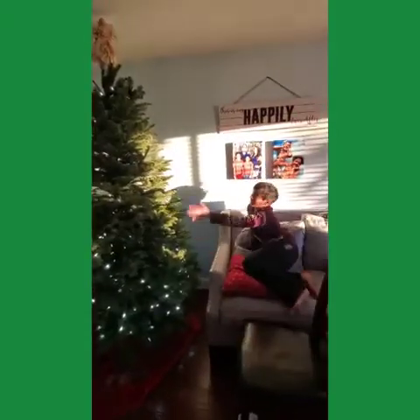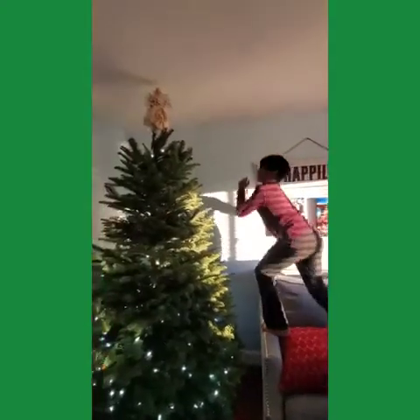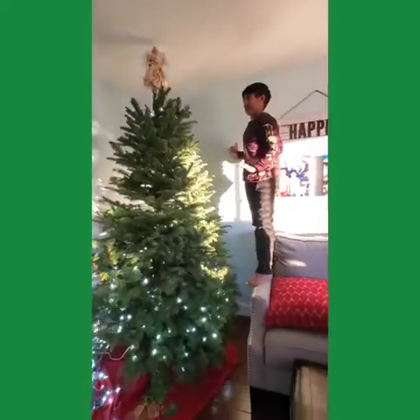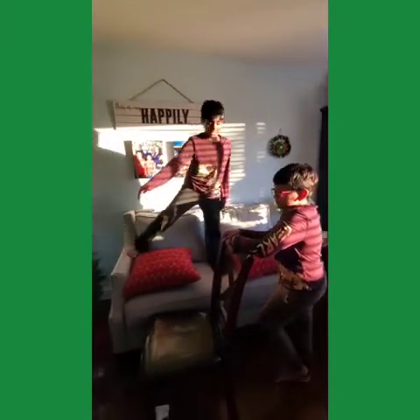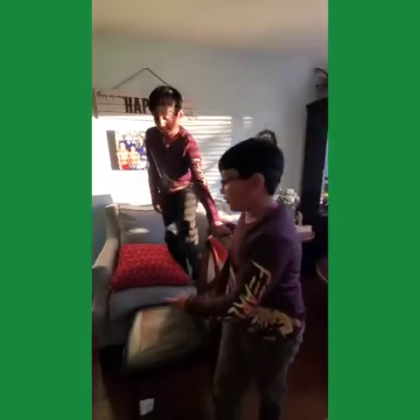So guys, this is our tree. At the tippy top we have an angel. We have a bunch of lights — golden and white, though you can't really see the golden. And there's like a dress for the tree where you put the presents, though the dress is short.